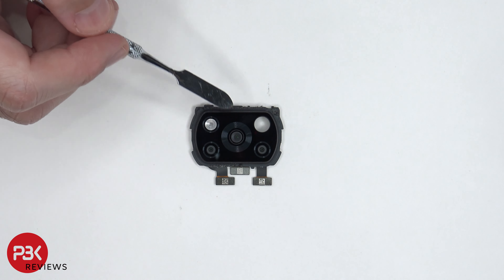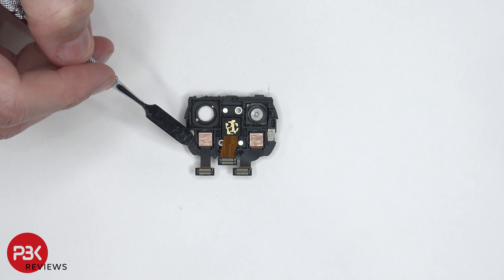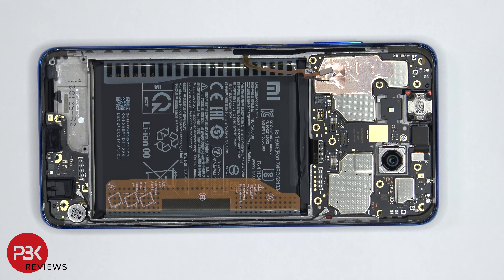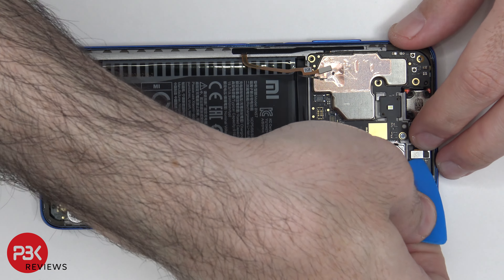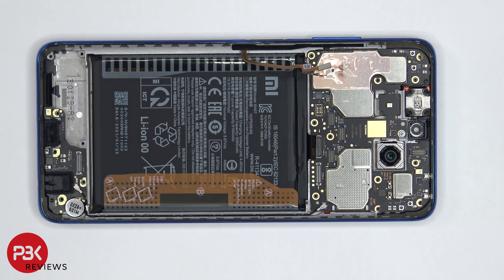This assembly over here is housing three of the camera lenses. Here's a look at the other side where you can see the cameras themselves. Now I'm going to remove the front facing camera — there's a wire cable we need to disconnect, one over here and the other end over here.